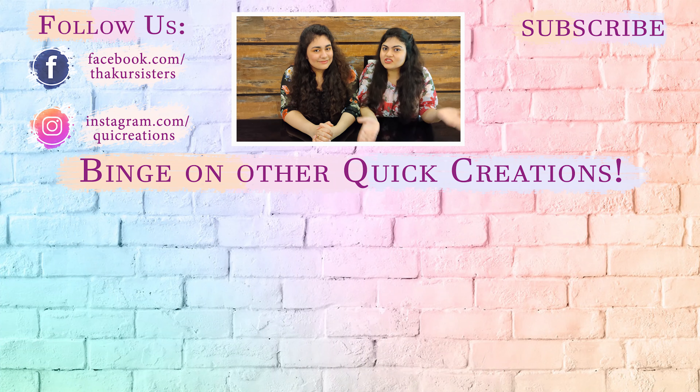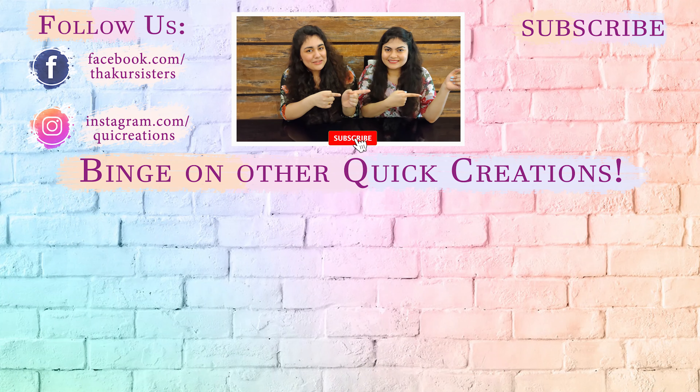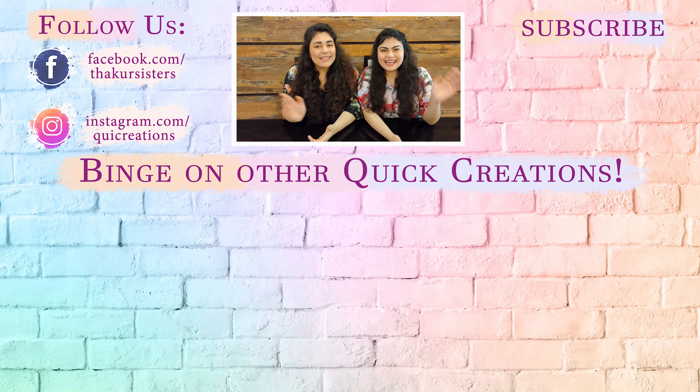Hope you guys enjoyed this rainbow cake recipe that you can make without any pro baking or cake decorating skills. Thank you so much for showering us with so much love on the recent birthday vlog. We tried something different outside the kitchen space and we're really thrilled you enjoyed it. If you haven't checked it out, do watch it — we've posted the link in the description box. Don't forget to give this video a thumbs up, hit the subscribe button, and click the bell icon so you stay notified whenever we come up with a new quick creation. We'll see you next time — bye!